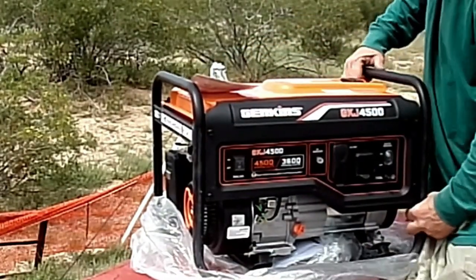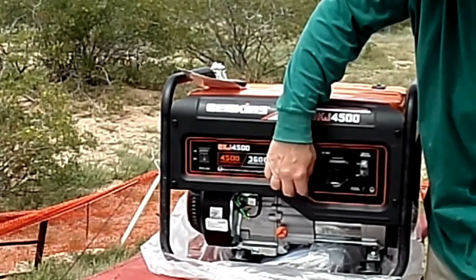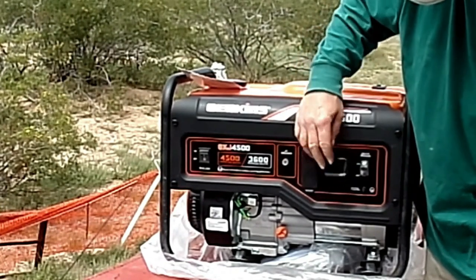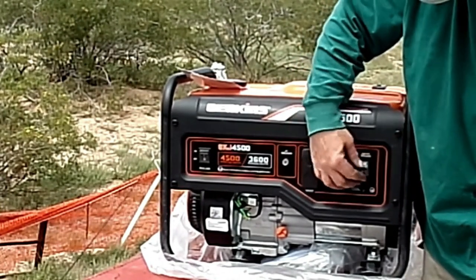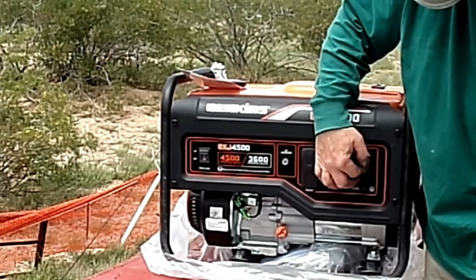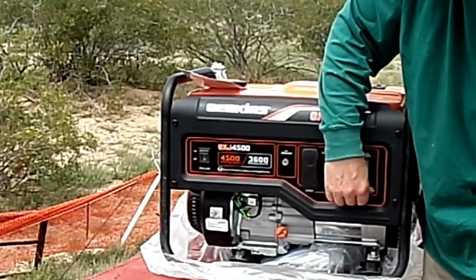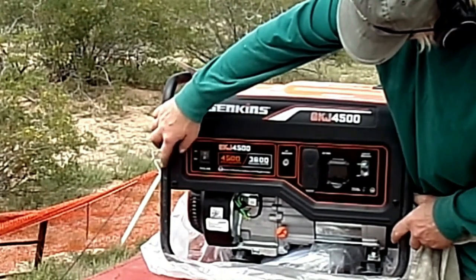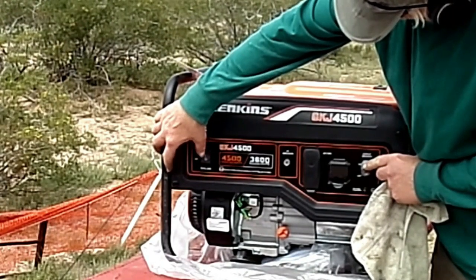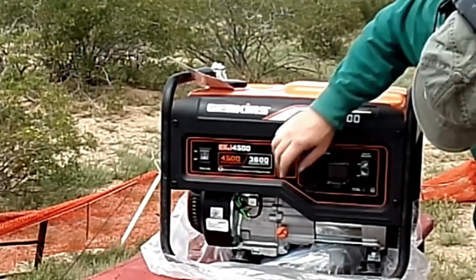Here is your interface panel — it's quite simplistic. Here is your main power outlet with two outlets, and here is your cylindrical RV outlet. Here is the breaker switch. What I like about the breaker switch is its actual switch format, not a push button. By pushing this switch to the bottom, you're disconnecting all electrical output. Here is your main on-off switch. Up for both switches is on, down is off — or for the breaker, down is the blown position.